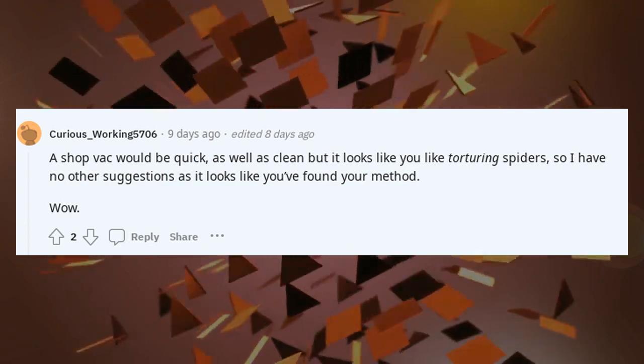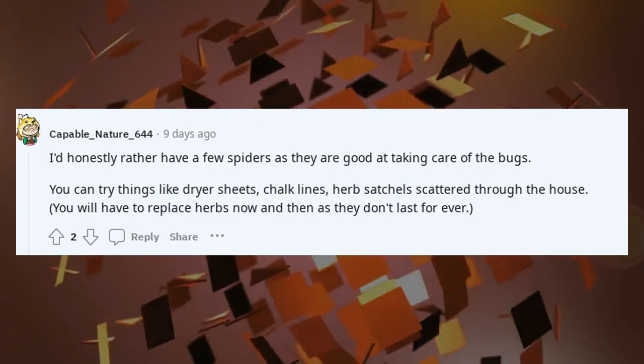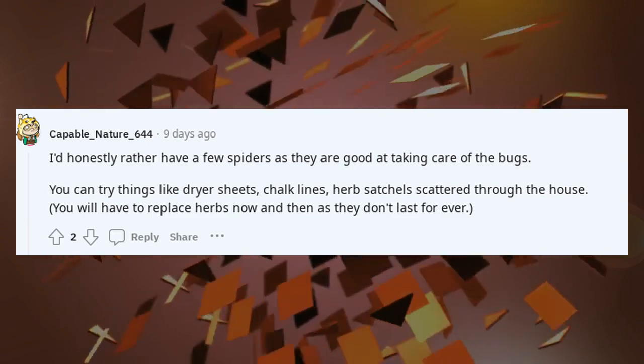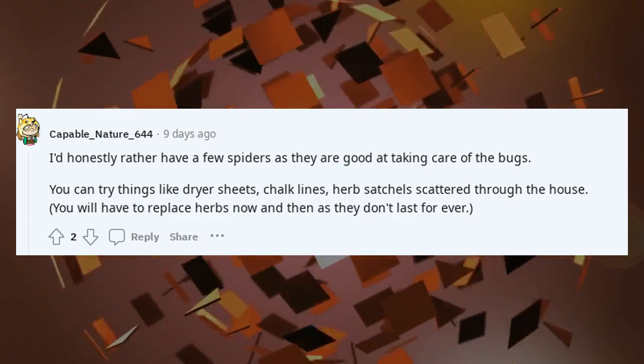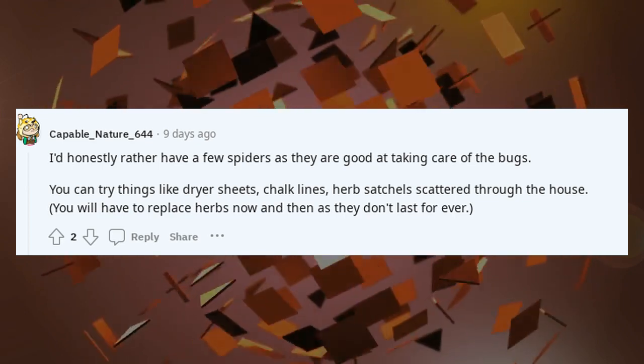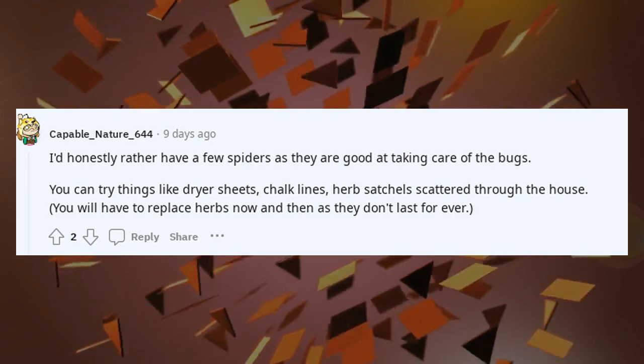Wow. I'd honestly rather have a few spiders as they are good at taking care of the bugs. You can try things like dryer sheets, chalk lines, herb satchels scattered through the house. You will have to replace herbs now and then as they don't last forever.